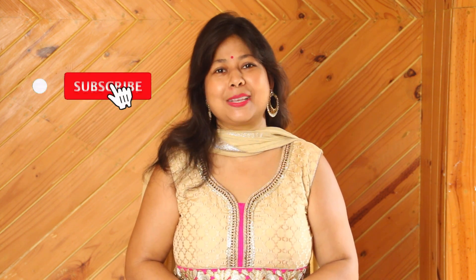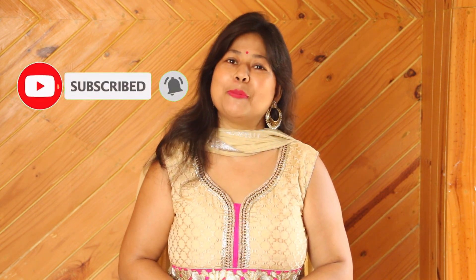Please try it. I hope you definitely liked it. I hope you liked this video. If you liked it, please like, share and comment. If you are new to my channel, please subscribe and press the bell icon so that my new recipes reach you. Stay healthy and stay happy. Bye-bye.